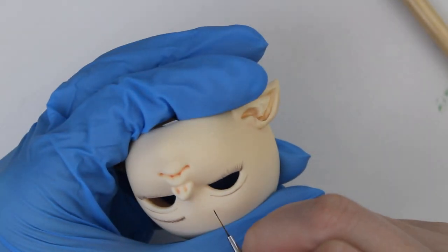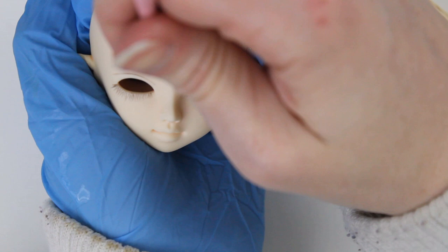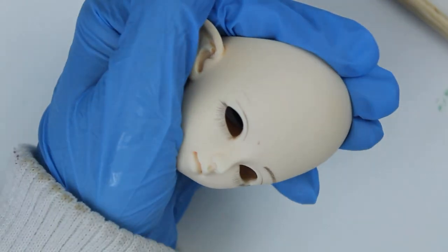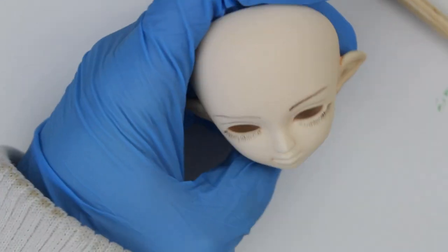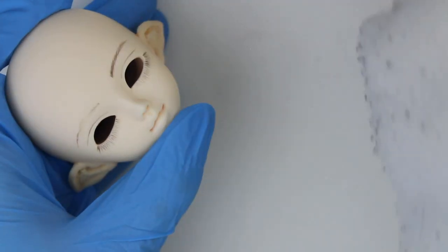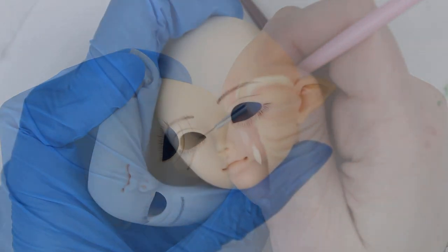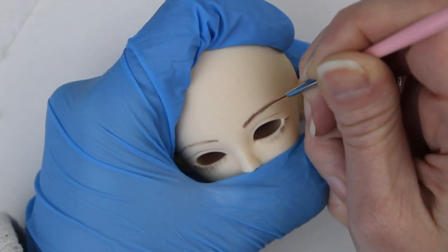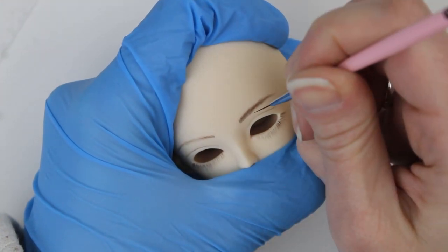A lot of other people have had good luck with varnishes like Liquitex, and that one honestly never worked for me. It would turn sticky after a few weeks because the medium in Liquitex seems to be more hygroscopic, which means it absorbs moisture from the air around it. That's probably not a problem for a lot of people, but where I live it's humid almost all year round, so the face-ups would be great for a couple weeks, and then the humidity would pick up and they would turn sticky and collect dust and it would ultimately ruin the face-up.